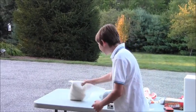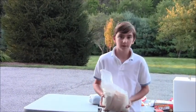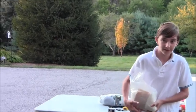Here's what you need for the project. One weather balloon — it's actually a giant balloon that will be filled with helium.